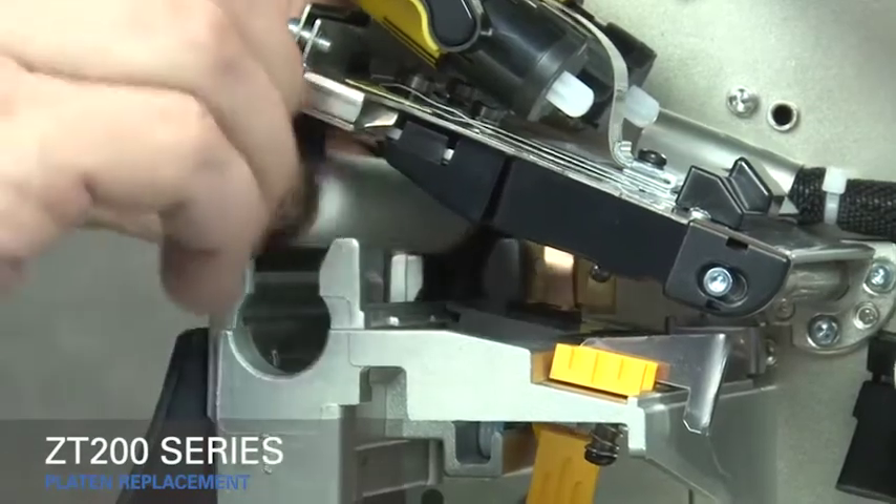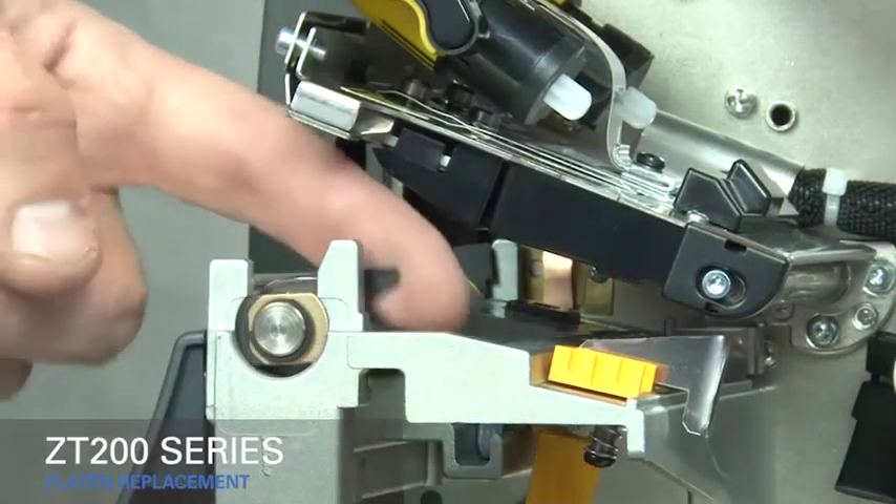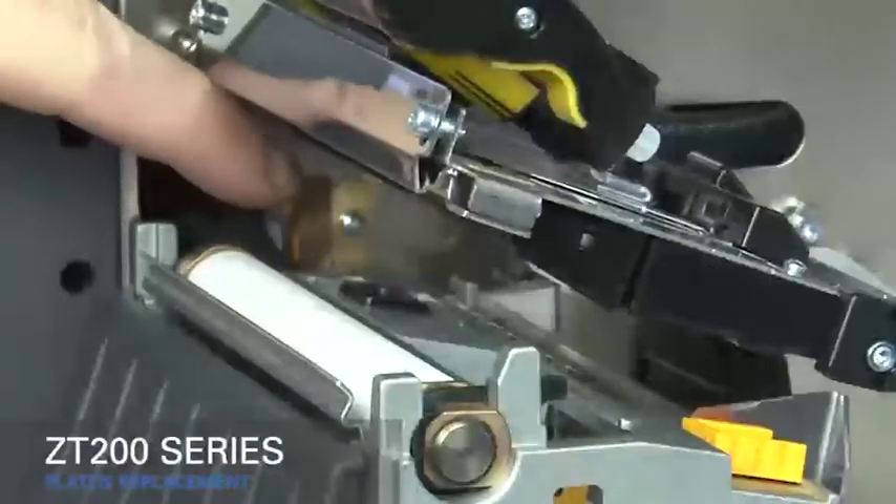Set the new platen assembly into the lower print mechanism. Turn the two lock tabs of the platen toward the rear of the printer to lock it in place.